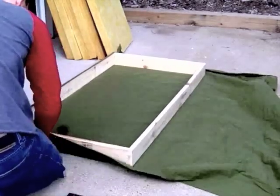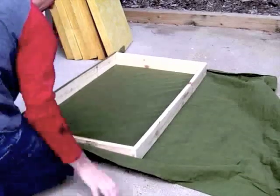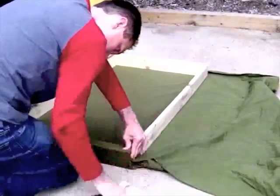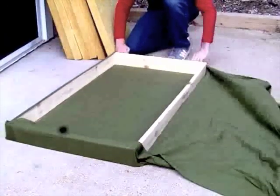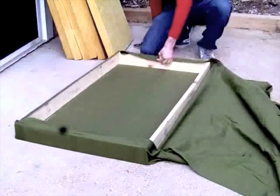We then continue the assembly by laying our frame over a section of our fabric. After pulling the fabric tight, begin stapling the fabric to the frame. Any breathable fabric will work well on this project. For my example, I used some heavy sheets that I found at Goodwill for $2 each.